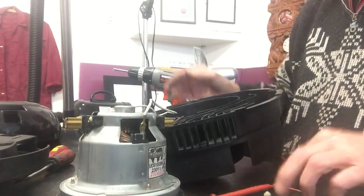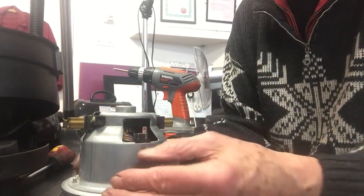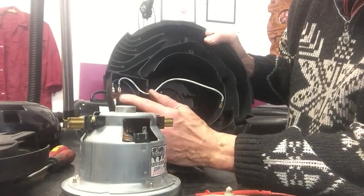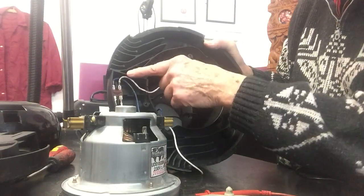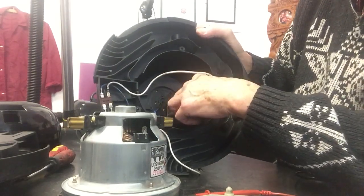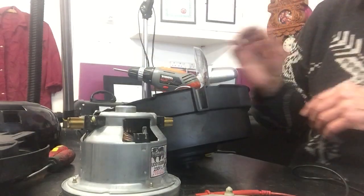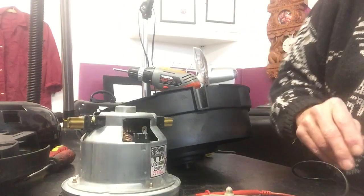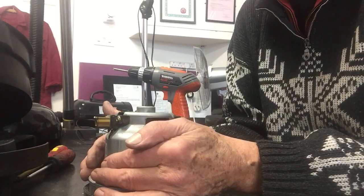Let's disconnect this motor again and have a physical look at it. This one doesn't have a speed control so the wiring is very straightforward — the mains comes in, one side of the mains, the positive side is switched, as is the negative side as well. It's a double pole switch — both sides are switched. Then it goes straight to the motor, through the motor, back out through the switch, then it goes to the ring gear. So we've checked the fuse, the lead, the ring gear, and the switch.